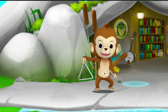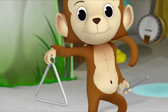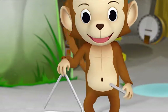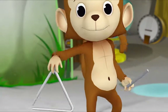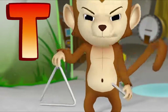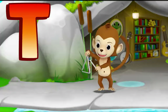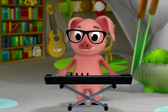Monkey has a triangle. T, T, triangle! T, T, triangle! What letter makes the beginning sound in triangle? T! That's right! T, T, triangle! Pig is playing a keyboard.